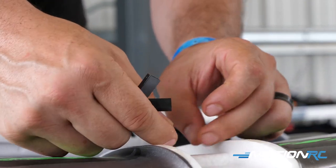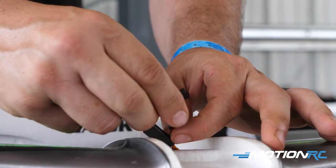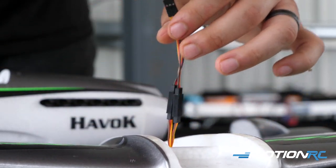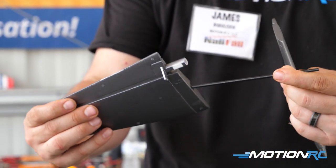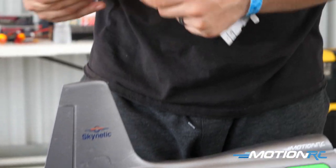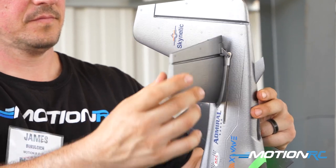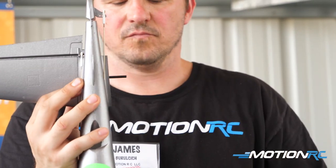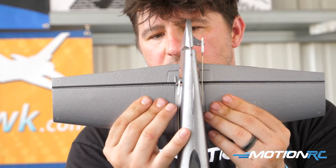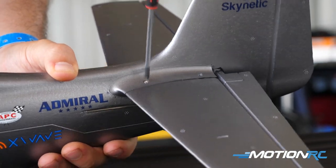First things first — plug in your Y-lead right away. There are two aileron servo leads coming out of the main wing; do this now because you won't be able to once the wing is attached. Once those are plugged in, set it aside. Next, focus on the tail: find your two horizontal stabilizer pieces and the one carbon spar. Feed the spar through one side, fit it through the tail, then fit the other side. Note that the screws go in from the top down, so make sure the screw holes on the elevators face upward. Press the two plastic bits together and drive in four of the five provided screws.